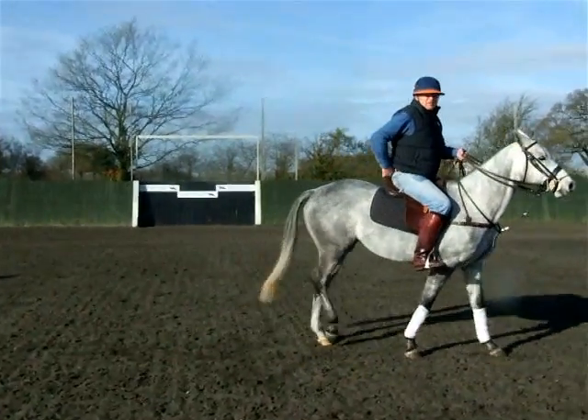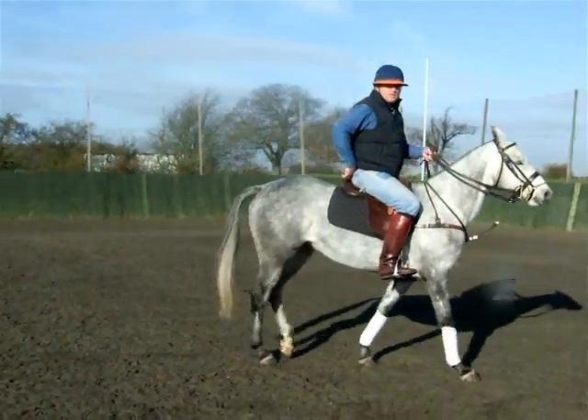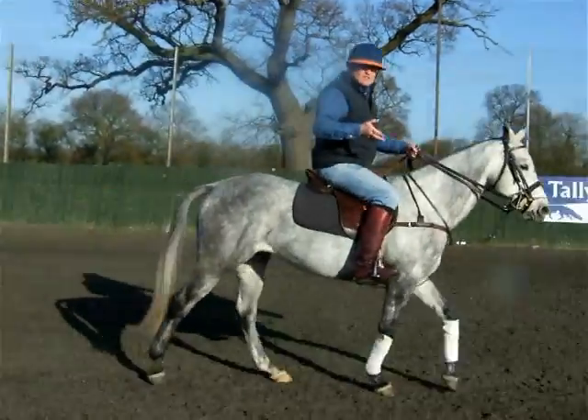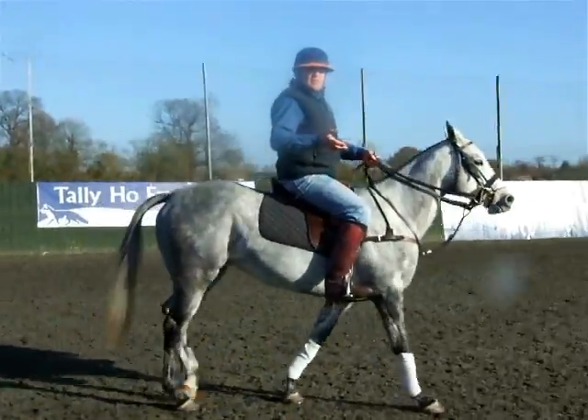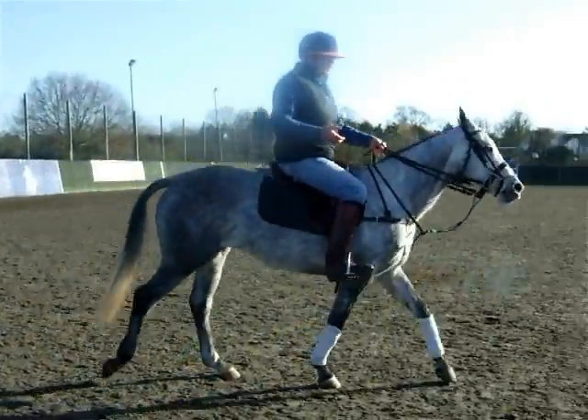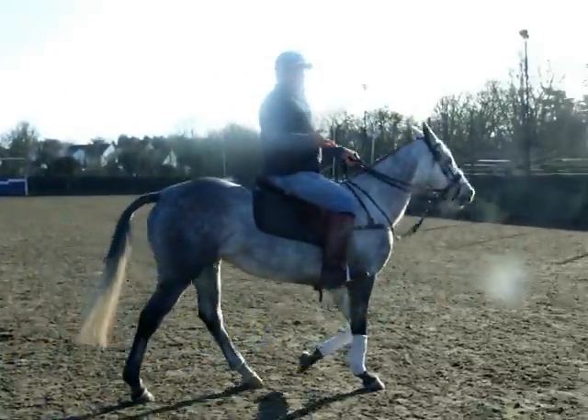I'm just going to start moving around, so just follow me whenever you're ready. Alright, I'm going to explain a little bit about how I get a horse like this. She runs at 40 miles an hour with control. She's an Argentine six-year-old thoroughbred mare. I've got a funny name for her — Pickle.